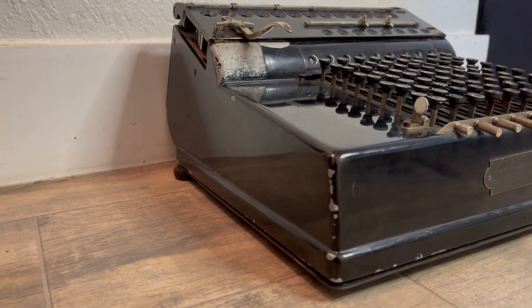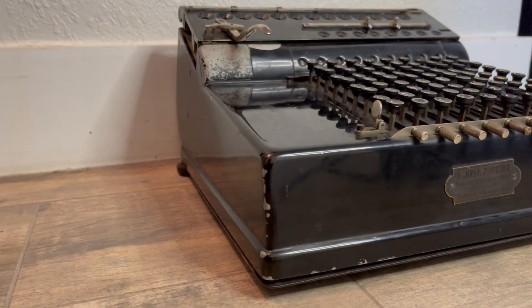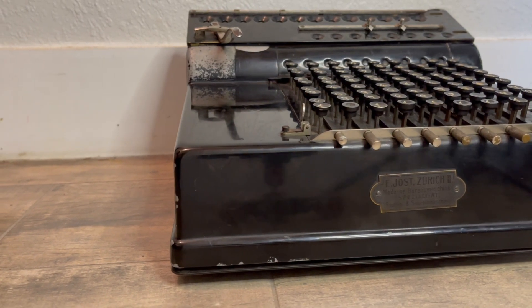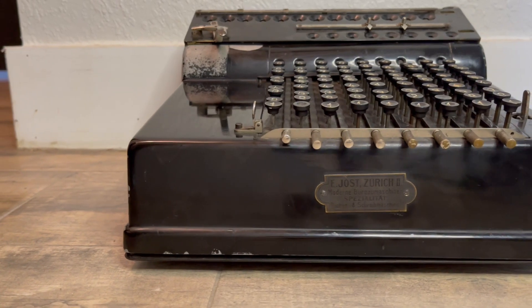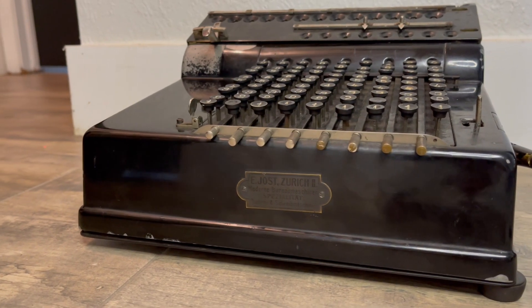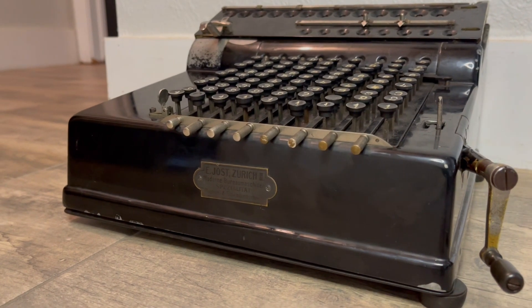This is the Record mechanical calculator, missing its front right foot. It was designed by Hugo Cort and first produced by him. He was only able to produce less than 800 of these in seven years, starting in 1913. Lindstrom took over production in 1921, and mine was made by Lindstrom. Roneo then made it for two years starting in 1929.